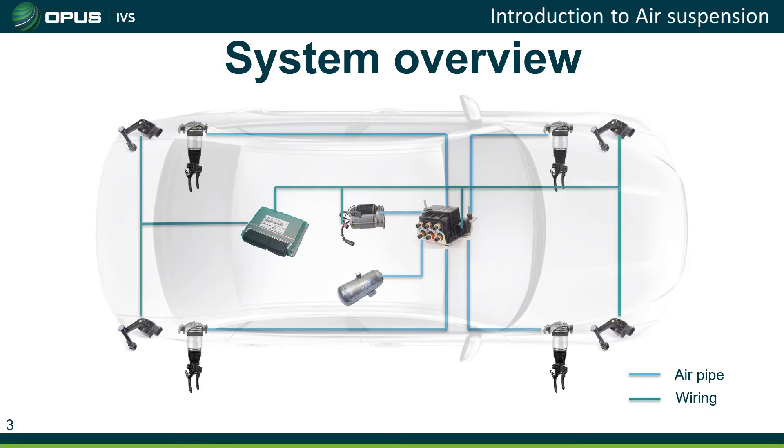This shows how the components look whilst they're actually fitted to the car. We have electrical components like the ECU, level sensors, compressor and valve body, and then on the air side of the system we have the individual airbags or air struts, the valve body, the air compressor, and also an accumulator at the bottom.